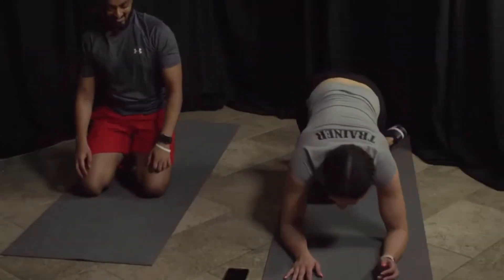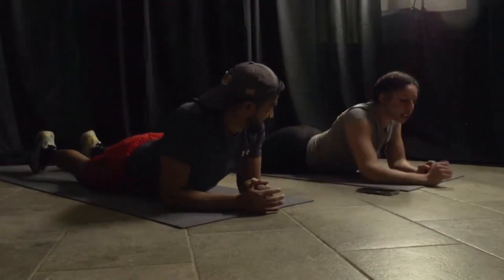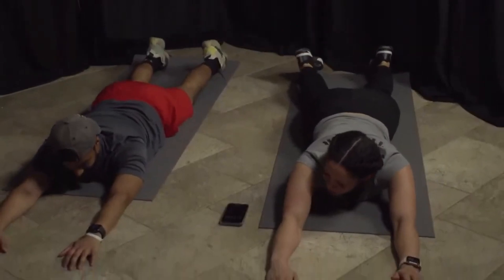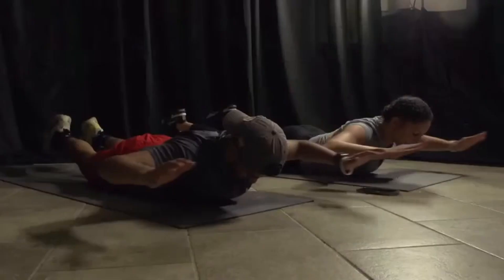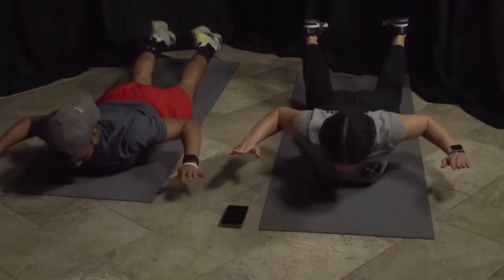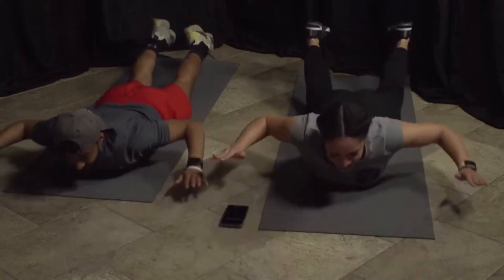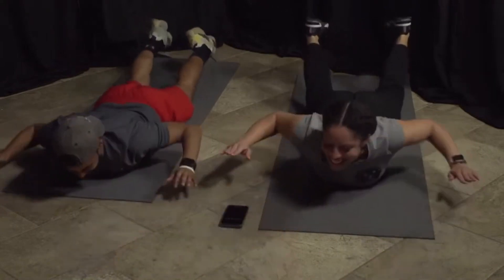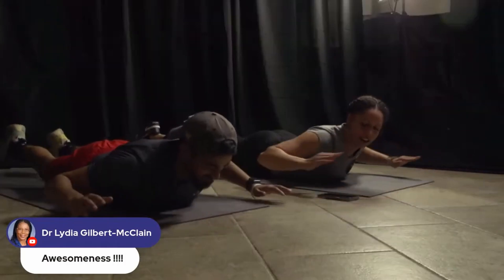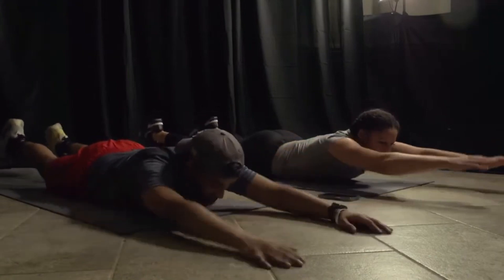We're laying on our bellies; for beginners, standing at the wall, pulling down into our sides. Three, two, one, and go — up, squeeze. Make sure you're getting a good squeeze no matter which option you're doing. Almost there, five seconds. Three, two, one.